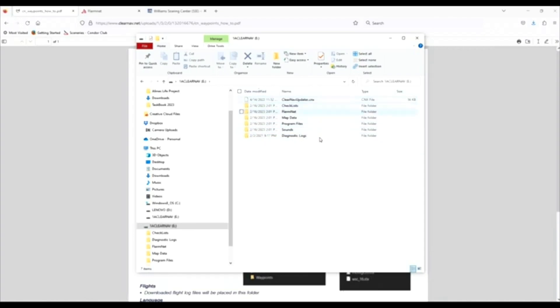At this point, if you just want to update your glider, all you really need is the ClearNav updater. You can eject your stick and go plug into your glider, which we'll cover later in the video. If that's all you need, go ahead and skip ahead now to the glider section.